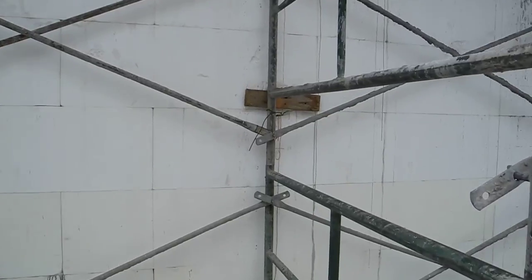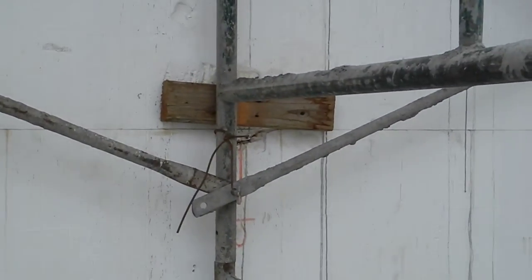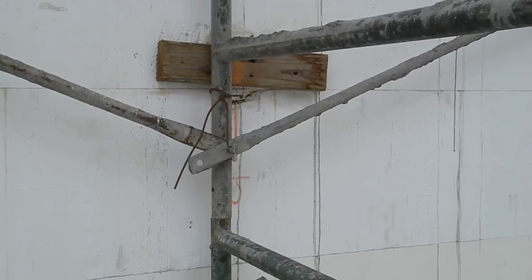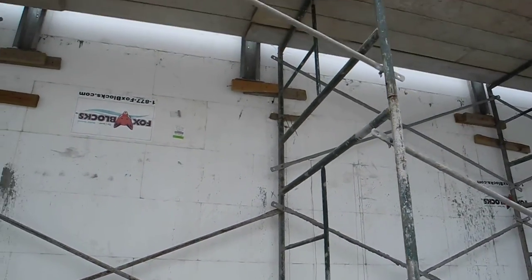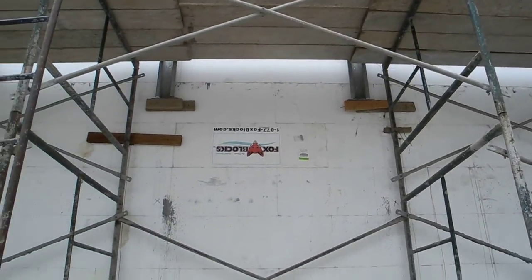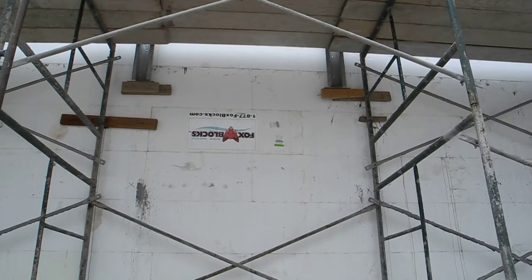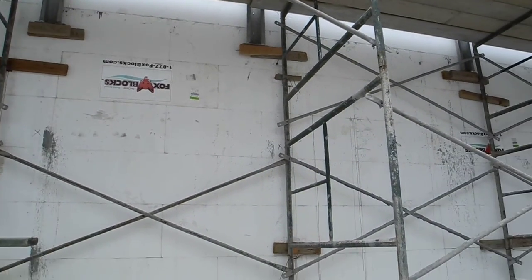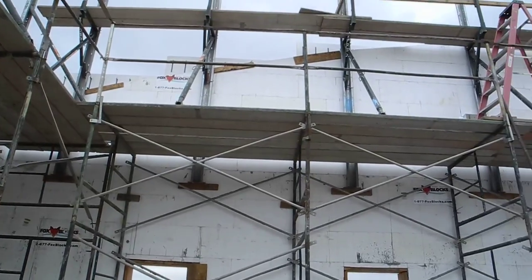The masonry scaffold is attached to the ICF formwork — the poured-out portion — via standoff, and in this case looks like some heavy wire, used as a platform. The ICF bracing is stood up with two-by material screwed to the ICF formwork, and then it's business as usual.